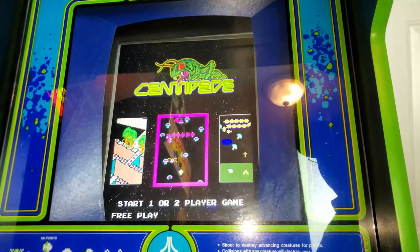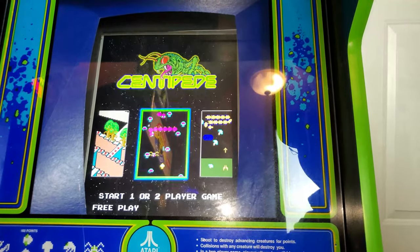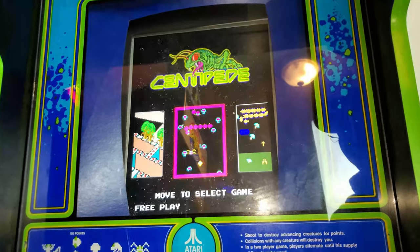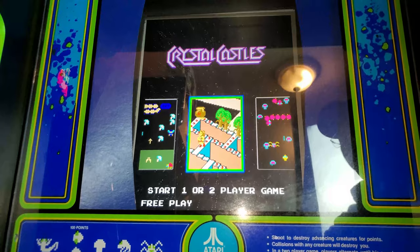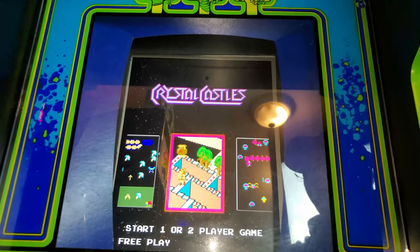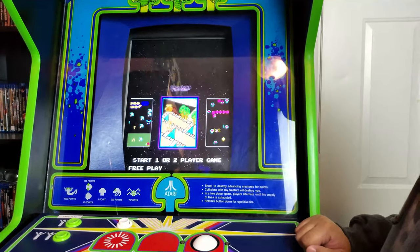One of the things I want to show you too — the ArcadeSD board. It has more games than this, but I kept the trackball games that I like. I didn't want the list too long because you can't select the games using the trackball. Technically there would be a joystick, but that would really ruin the look for this — so no joystick. It scrolls automatically, so whatever game you want, you would just hit player one and it would pick it.